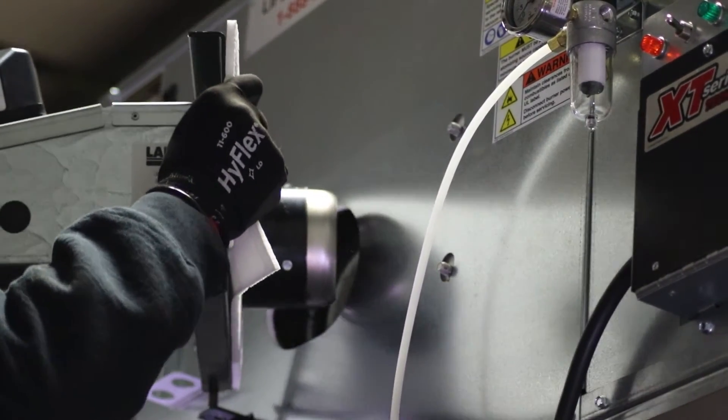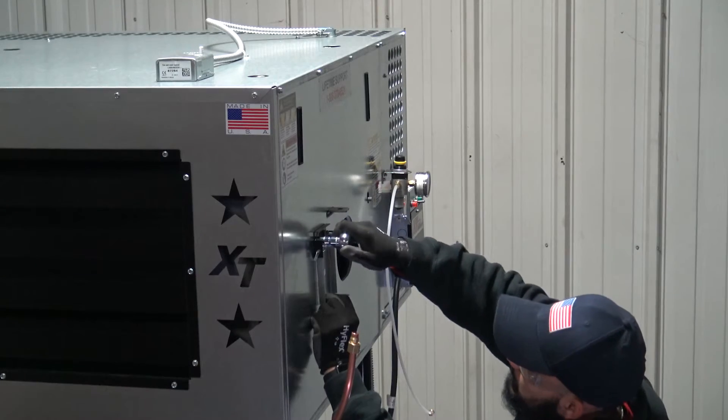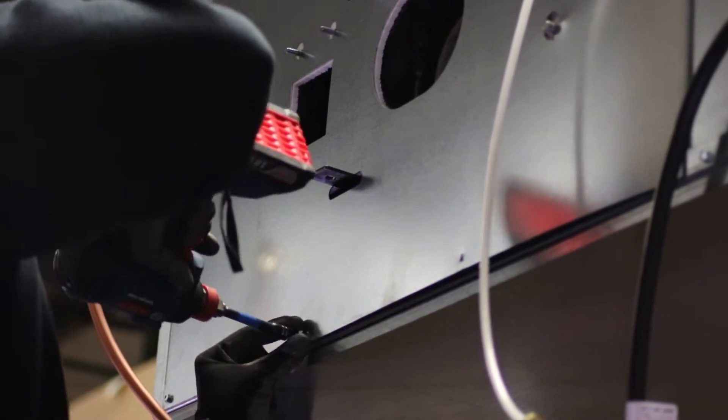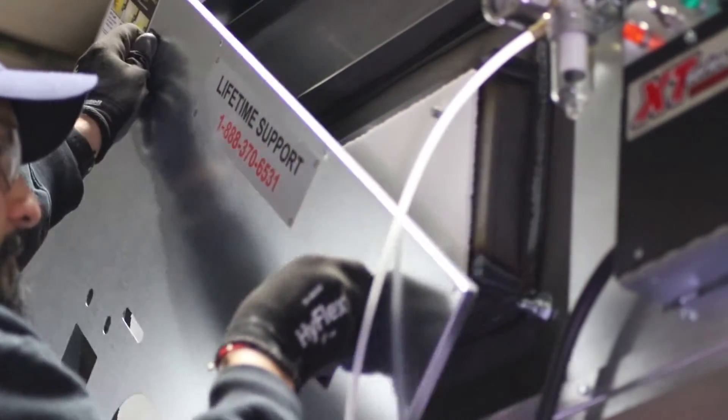Be prepared for the weight of the burner. Also, remove the viewport cover from the cabinet. With the cabinet panel clear of other assemblies, remove it from the cabinet, exposing the inner access door.